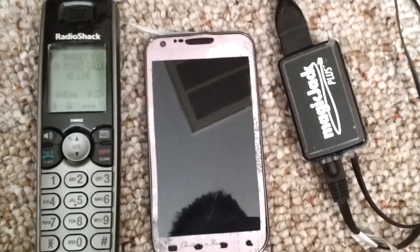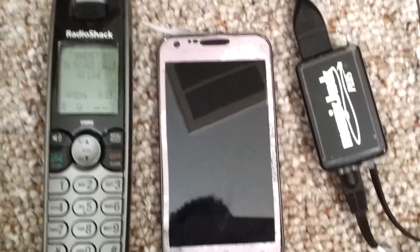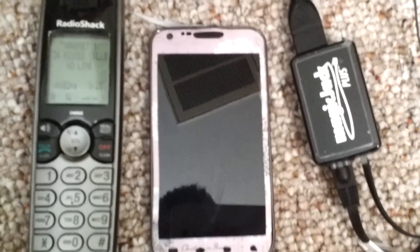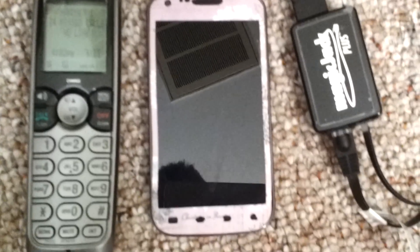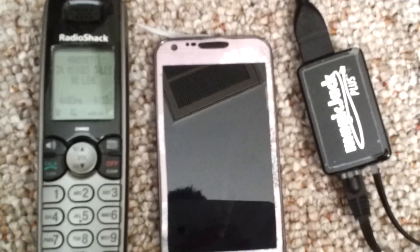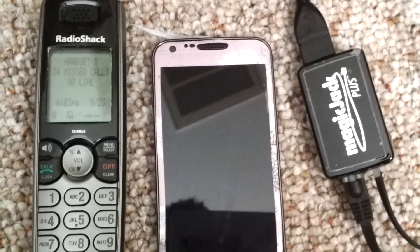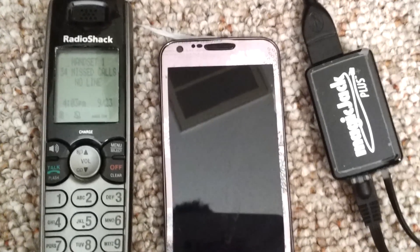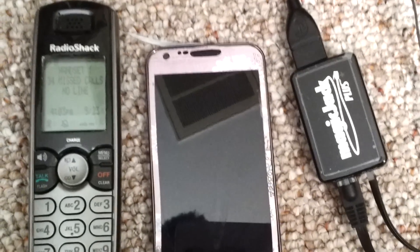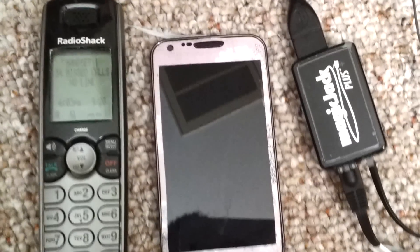Hey everyone, I wanted to come to you with a Magic Jack Plus review. I've had Magic Jack for over two years now and the Magic Jack Plus for about six months, and it actually works really well. The call quality is really good considering the price, and it's really easy to set up. They come with instructions — you just plug it into your computer for the first time, and you can either transfer the number you already have or set up a new number, which is really easy. There's no issue with it; I wouldn't be afraid of that at all.